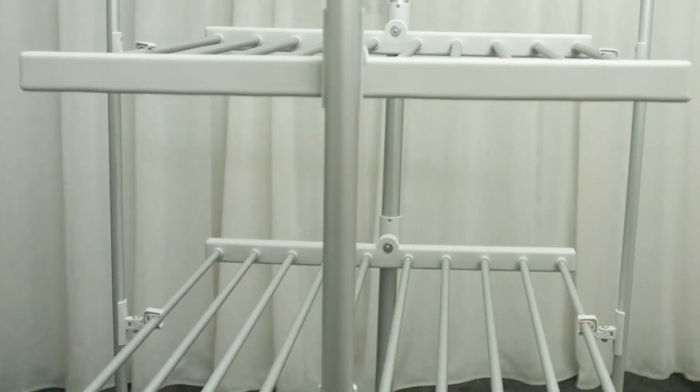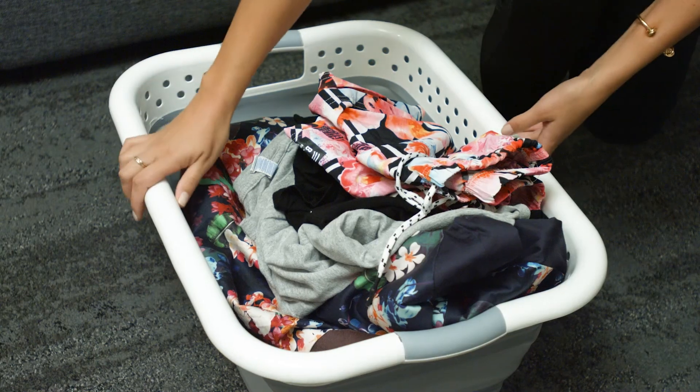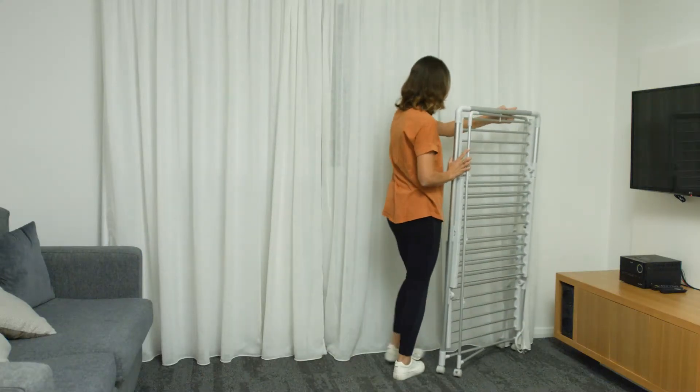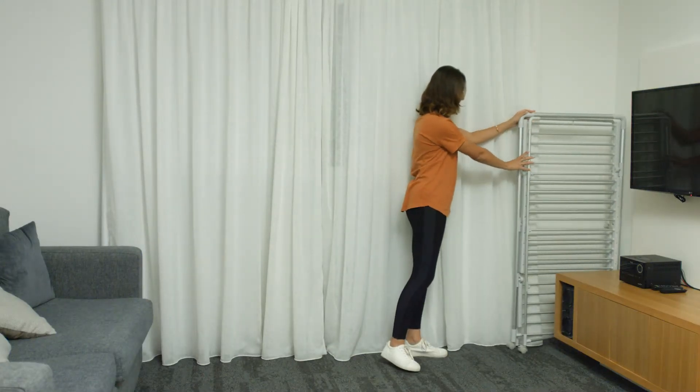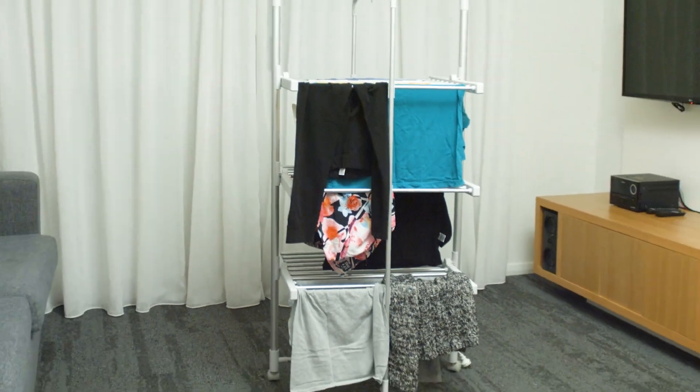It is constructed of robust aluminium bars that make it strong but super lightweight. Plus it comes with wheels, so you can move it anywhere around the house. Once your laundry is dry, you can fold it and store it anywhere you like. Take home the three-tier heated airer now, and make your life easier.